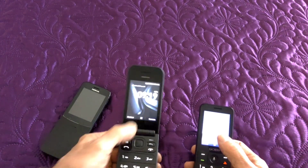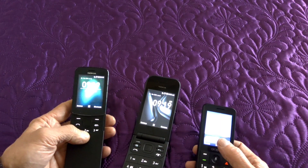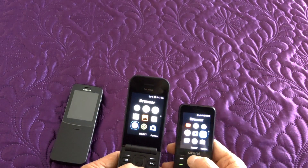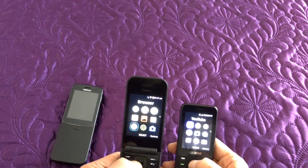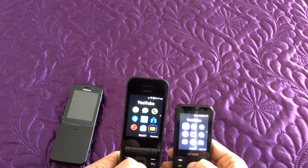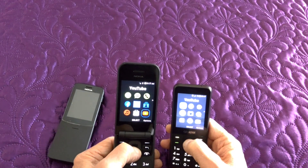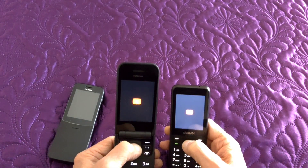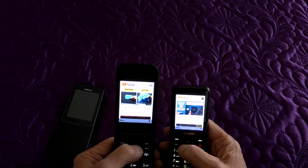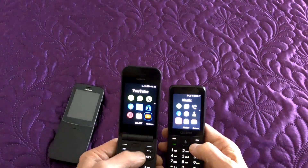The YouTube versions on both are the same, but on the early version if you want to watch a clip full screen you have to manually select it. With the later version on the Alcatel and the flip phone, you just press that button and as soon as it realises, it auto-flips. The Alcatel slightly had it in the YouTube loading race but it's not really worth worrying about.